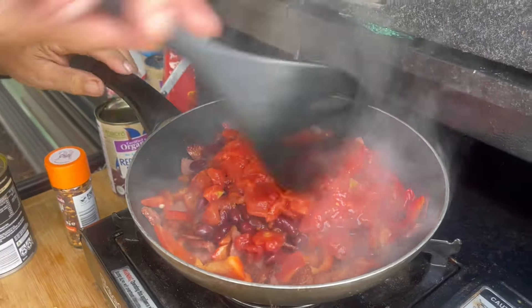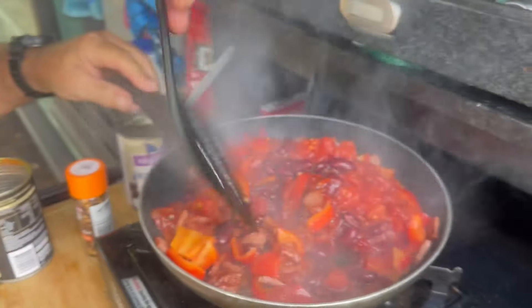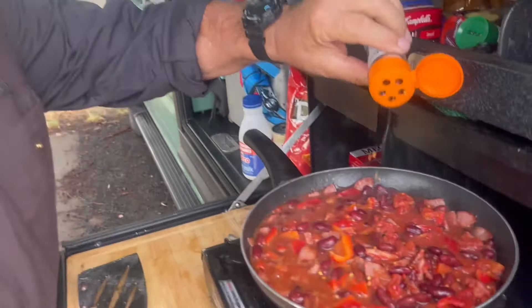Lots of kidney beans — they're really good for you. Tomato. Can't go anywhere without cheese and tomato. Use them for anything.